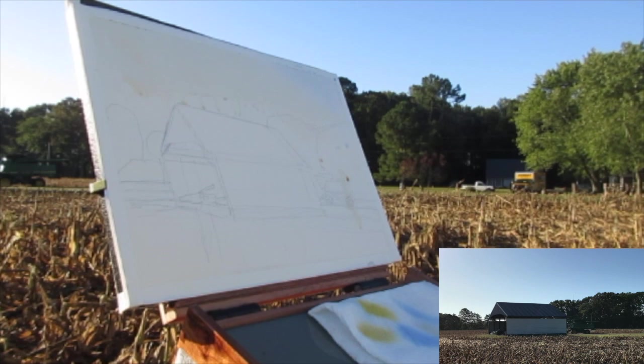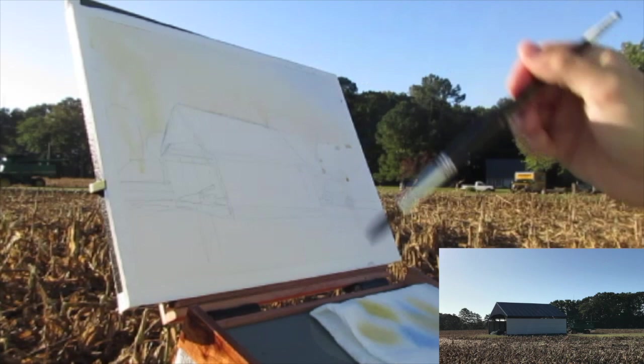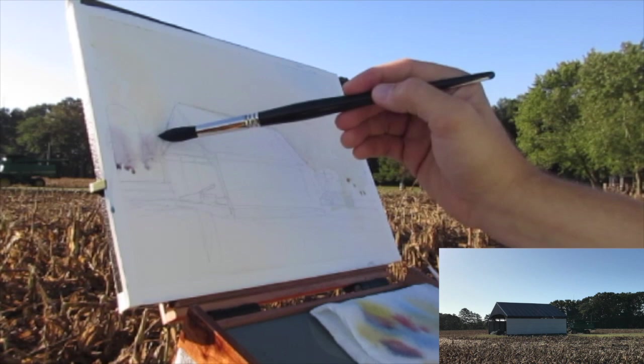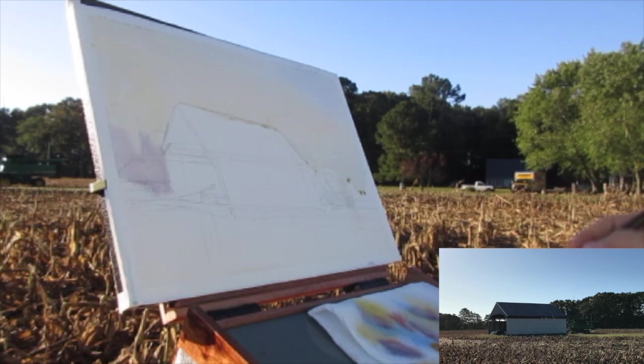I'm starting out the sketch by pre-wetting the page to chisel out some of the shapes that I want to keep light and separate. And then I'm going to get a fairly even gradient across the whole sky. I want to keep it extremely light because this is morning light and it's very, very bright. So all the elements that I'm putting down on top of this are going to be much, much darker. But I do want to give that sense of light and luminescence in the sky.